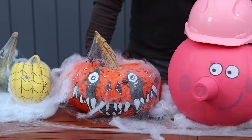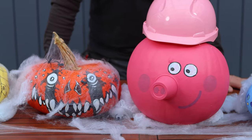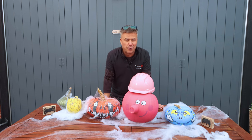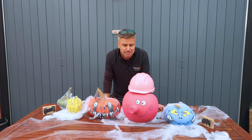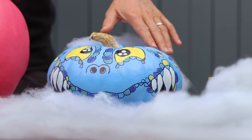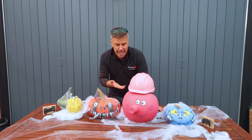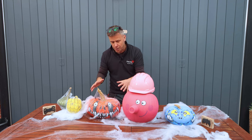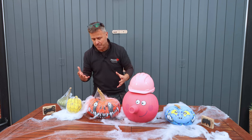So this is our pumpkins now complete. It's amazing what you can achieve when you get creative with the paintbrush, a variety of different colours, and a marker pen. Lennon's turned out as a blue dinosaur because he absolutely loves dinosaurs, and Nelly's - well I think you can guess - it's Peppa Pig with a hard hat. And the other two are the traditional spooky type of pumpkins with spiders, spider's webs, and a spooky face.